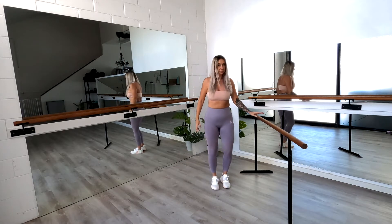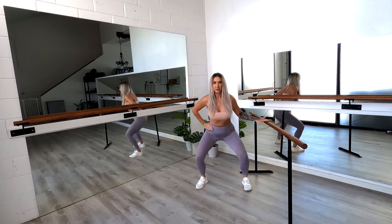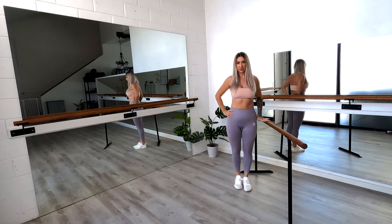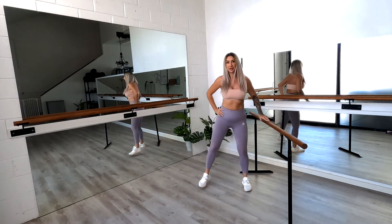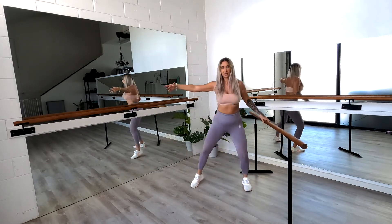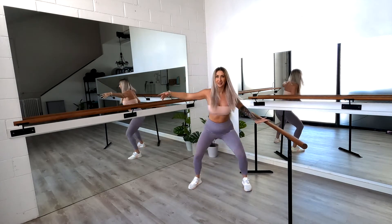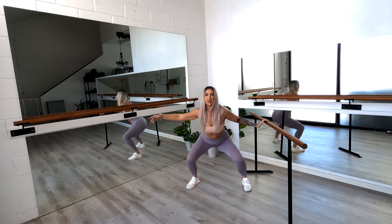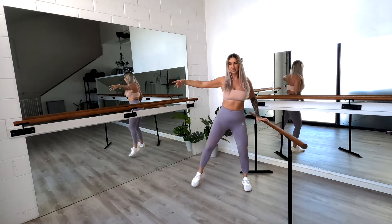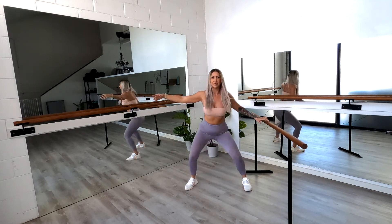We're going to step it into the bar now — or your chair or your table. We're going to step that outside foot out, squat and then step back in. Stepping out and in. Squat down as deep as feels comfortable for you. You can extend that arm out to the side or leave it on your hip, whatever feels more comfortable. You can use your kitchen bench, a chair — whatever you've got around. You don't need a ballet bar to do this.